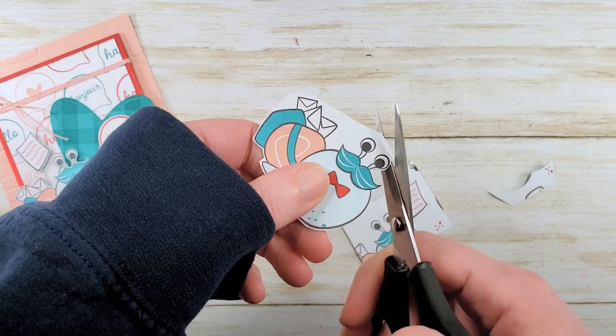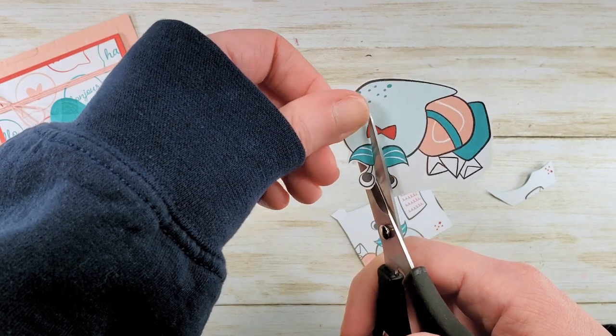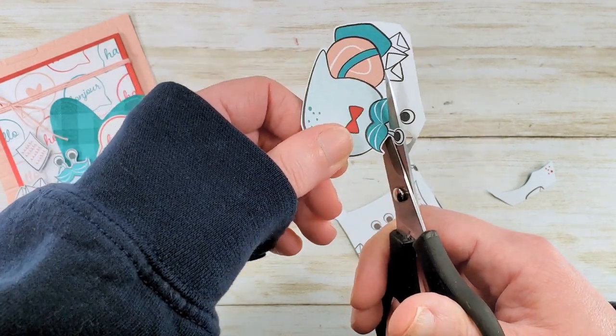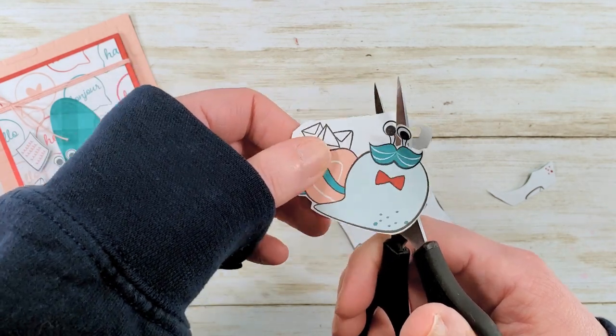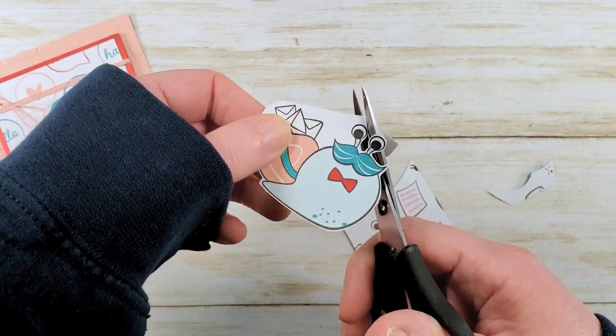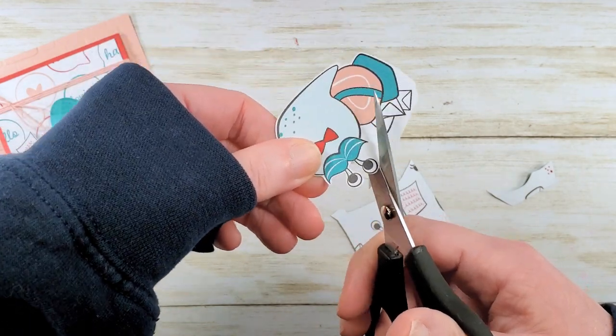I'm just giving him a quick trim. When I cut, I move the paper, not the scissors. So your non-dominant hand drives. It's kind of weird when cutting that your dominant hand just opens and closes the scissors while your non-dominant hand drives the paper.